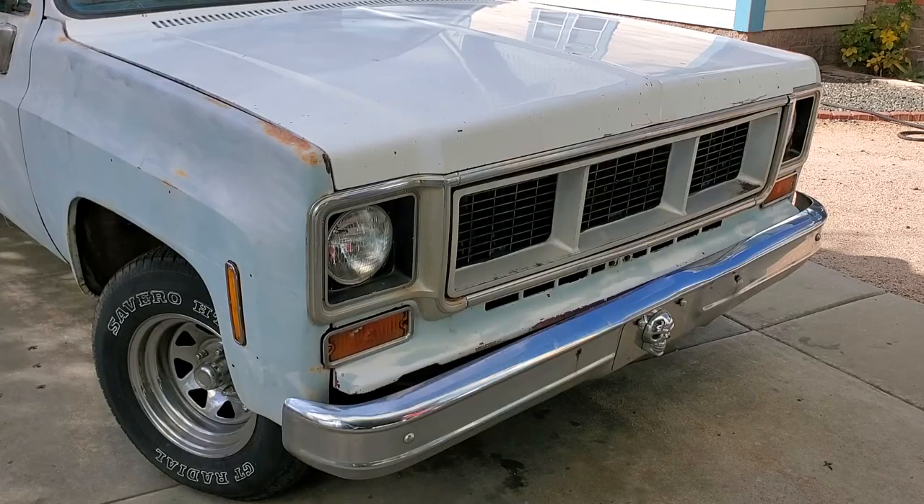Up front here on the truck, you can see that whoever had it was kind of a skull freak — there are skulls all over the truck right now. The front bumper brackets are bent and the bumper's bent up a little bit. There's no point in re-chroming that bumper since new bumpers are available and so inexpensive it doesn't even make sense. The grill is also wrong for the year — we don't even know which year it is. We'll put the correct one in there when we get around to fixing that up. That's all cosmetic work, but structurally it's sound.